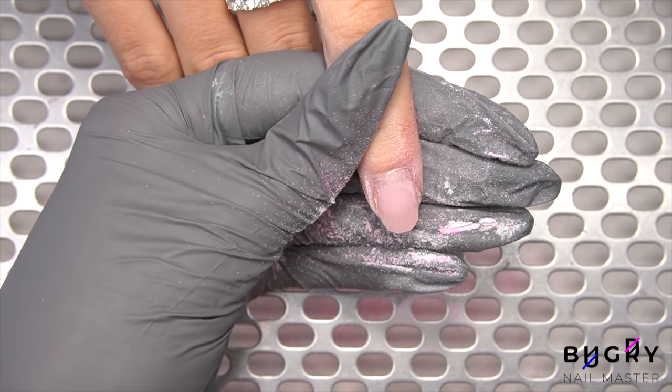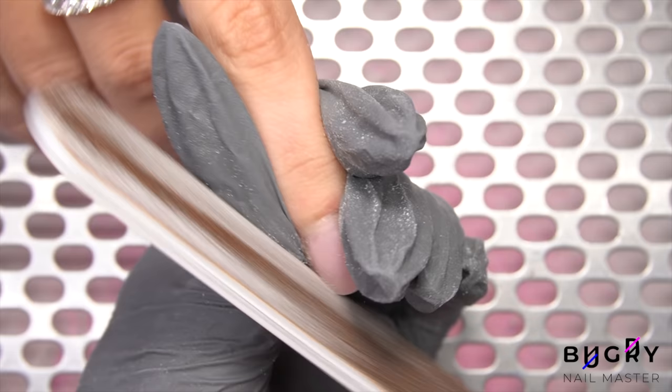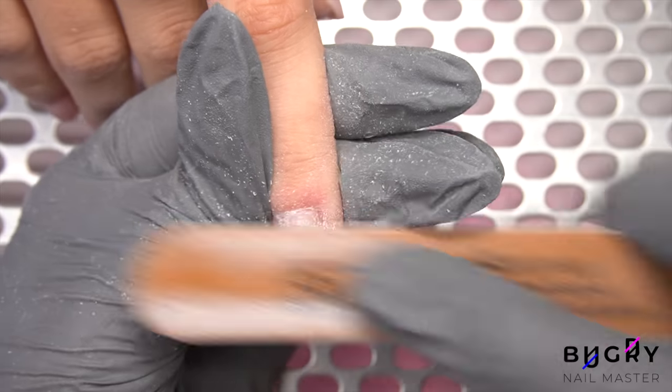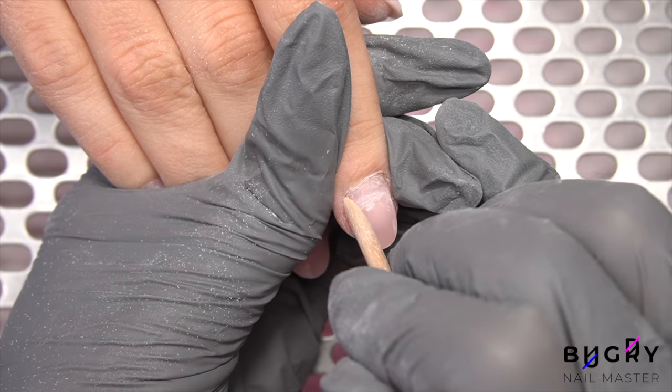We are shaping my client's nails into an oval shape. However, I am making them a little rounder than a typical oval, as narrowing out her nails at their current length would make them appear too sharp. Further, I'm just cleaning up the cuticle area.